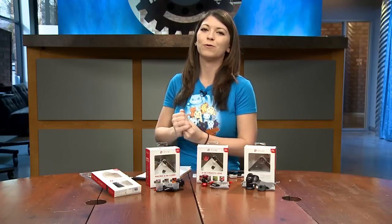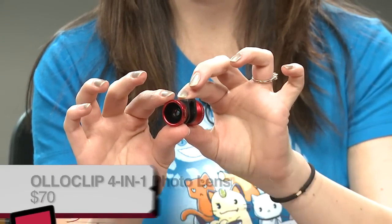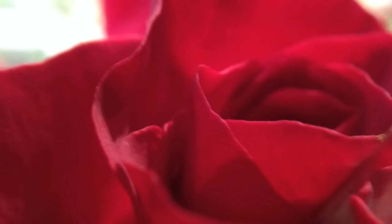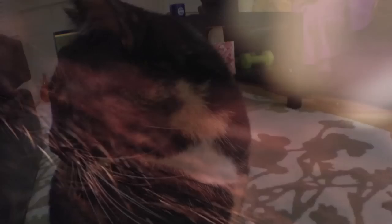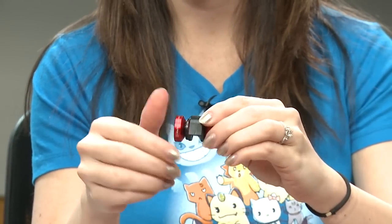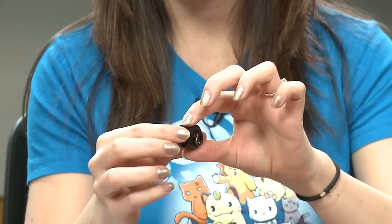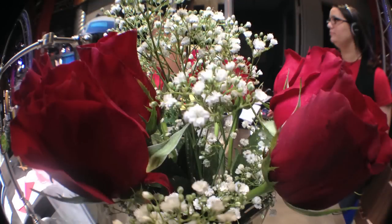The third is the 4-in-1 photo lens, also for iPhone 5, 5S, and iPod Touch, at $70. It includes a fisheye, wide-angle lens, a 15x macro, and a 10x macro. I found this one much easier to use handheld. Picture quality was just what you'd expect from an iPhone — fisheye and wide-angle shots looked really stunning, vibrant, and very clear.